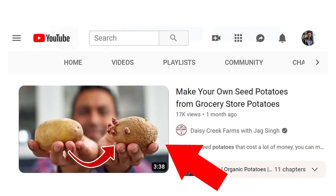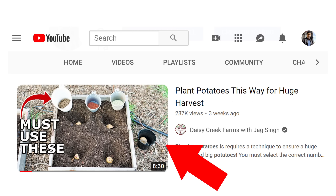Mistake number two: not choosing the right seed potato. I have a separate video on how to make your own seed potato from a grocery store potato and how to plant potatoes for a really big harvest — links are in the description. Your potato size should be about two ounces (50 grams), basically the size of a large egg.